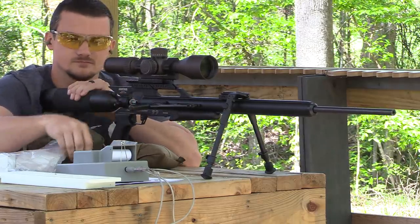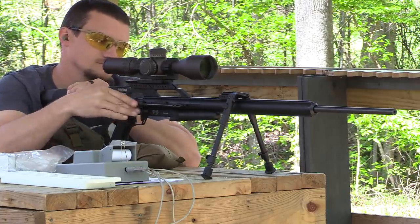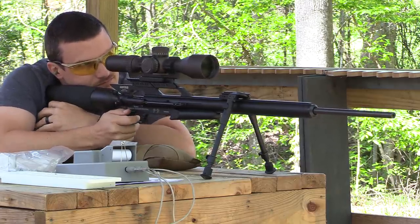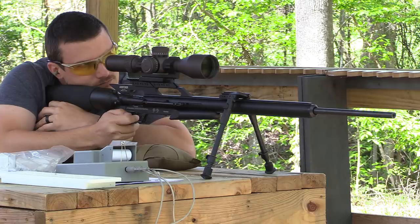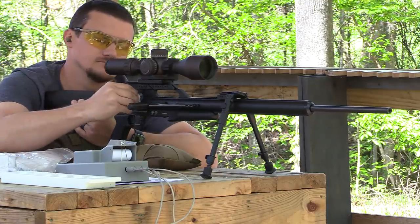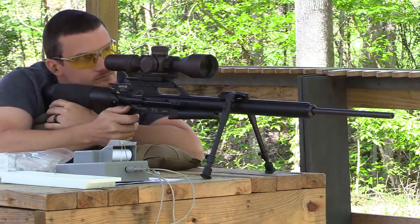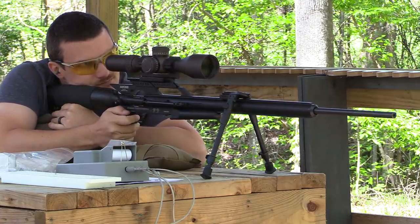With the Texan in .257, you actually get to bump it up to an actual .257 projectile — more of a traditional solid bullet instead of a skirted projectile. That gives you flexibility in terms of the weights you can use, a little bit better downrange performance and more energy, as well as exceptional accuracy as well.